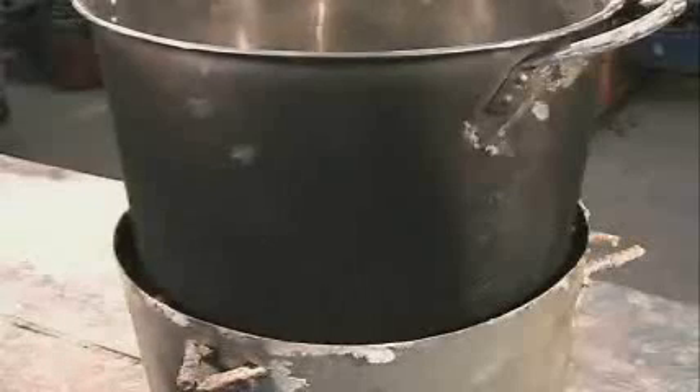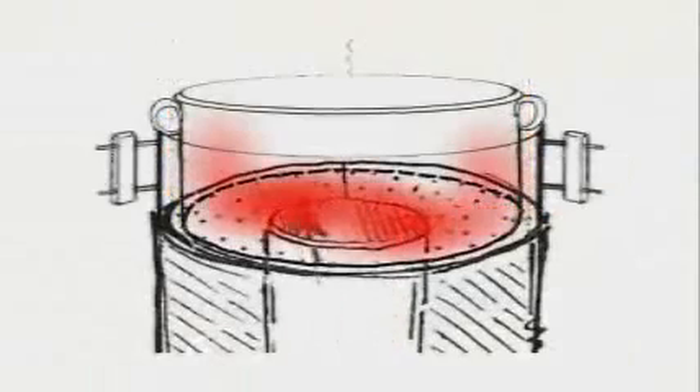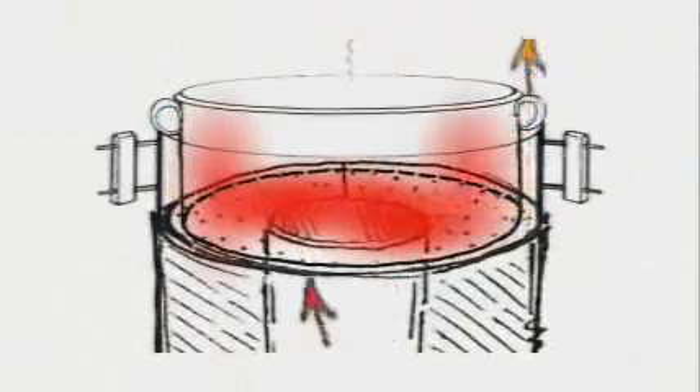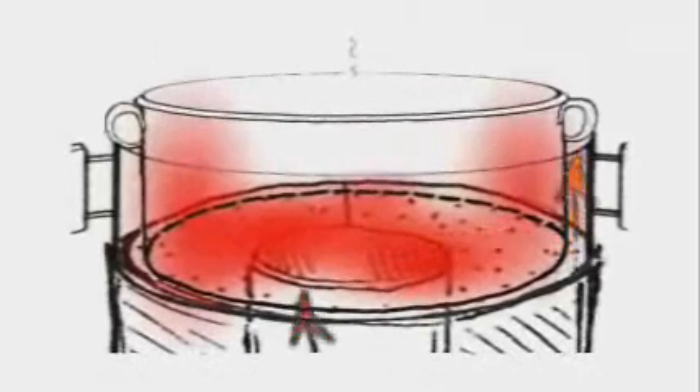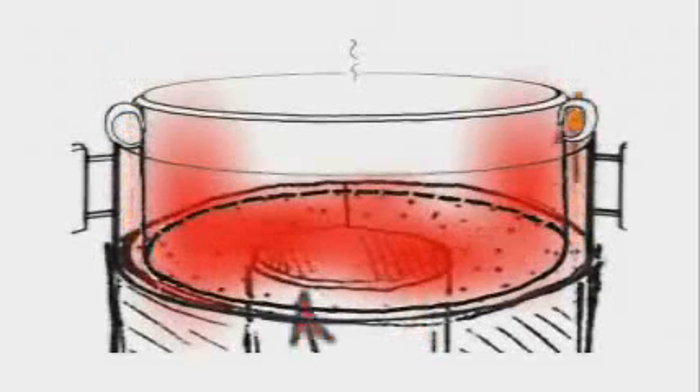This technique significantly reduces the amount of fuel needed for cooking. To further increase fuel efficiency, a pot skirt can be used. A pot skirt is simply another piece of sheet metal placed around the sides of the pot, leaving a twelve millimeter gap for the hot flue gases to pass through. Forcing the hot gases to flow against the side of the pot allows more heat to be transferred into the pot, reducing the amount of fuel needed to cook.